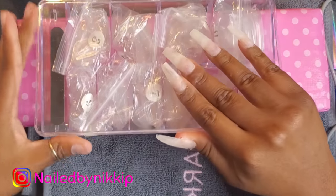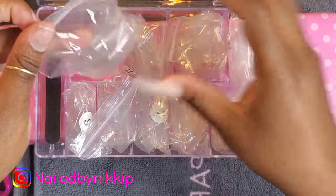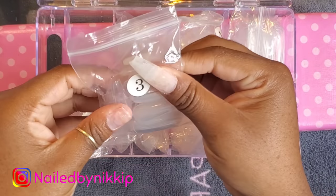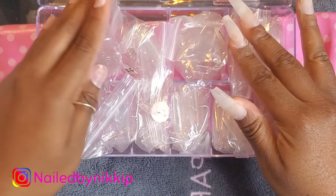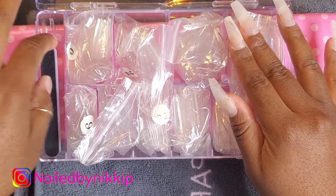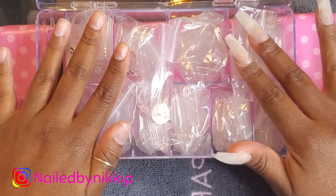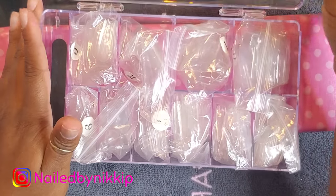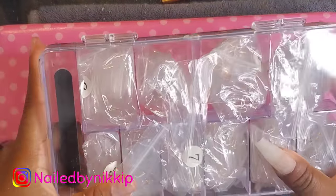The tips I'm going to use are from Model Ones — I love these tips and I do have a coupon code for Model Ones. What I like about these tips is that they come individually bagged and separated. You can pour them into containers if you want, but I like to leave them in the bag. It also came with a file and glue — so those are the tips I'm using today.